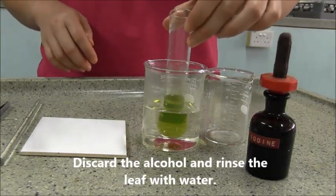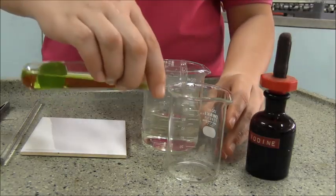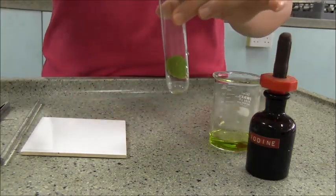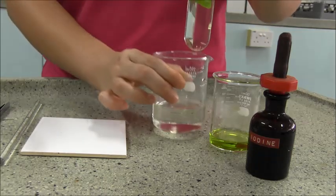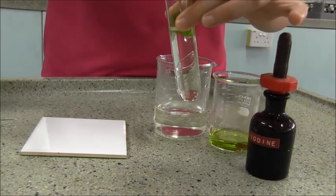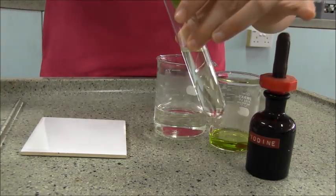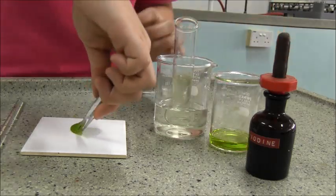After incubating the leaf in warm alcohol for 10 minutes, discard the alcohol into an empty beaker. Add in water to rinse the leaves to remove the traces of alcohol. Then, using a glass straw, gently stir the leaves to the upper surface of the boiling tube and use forceps to extract the leaves.